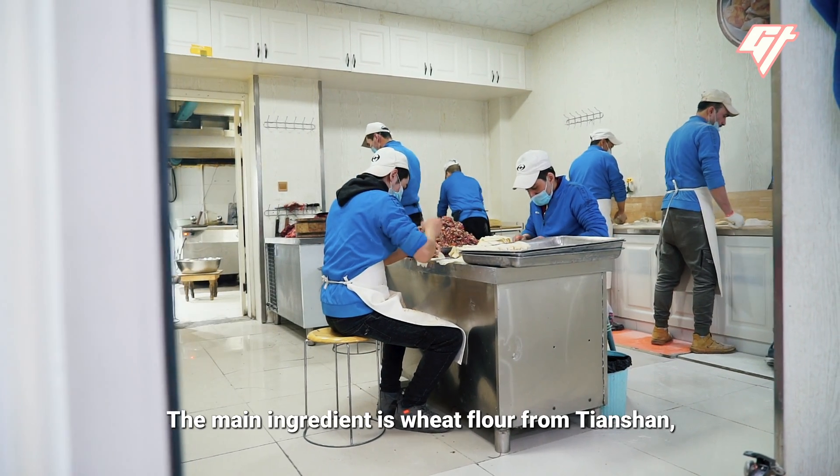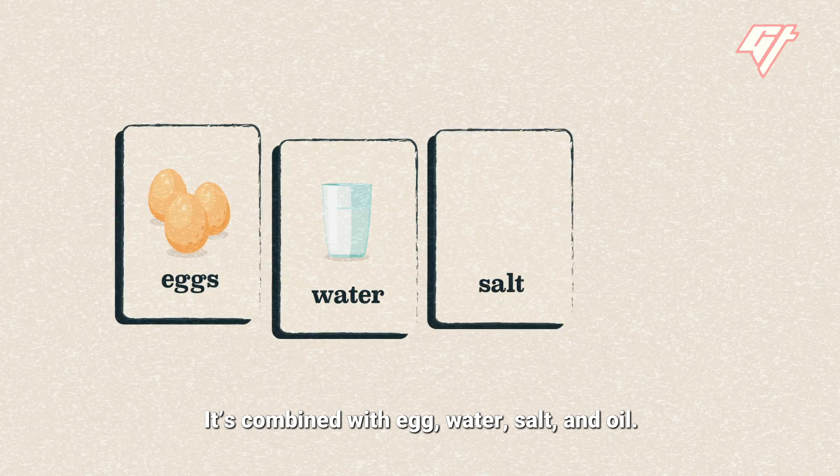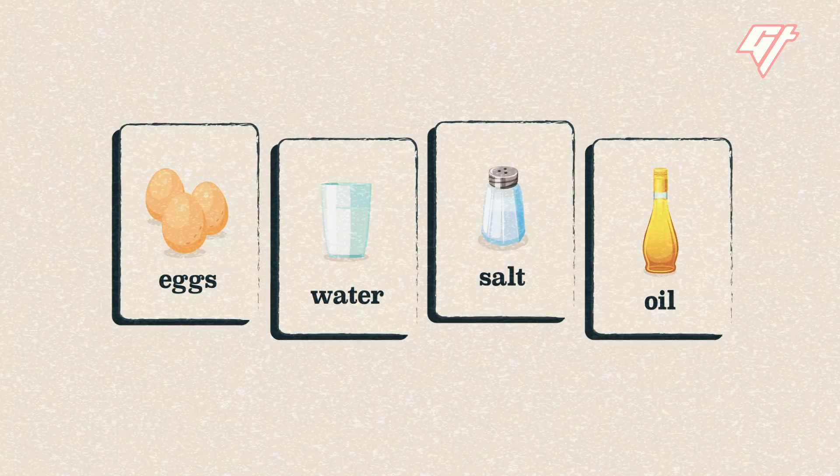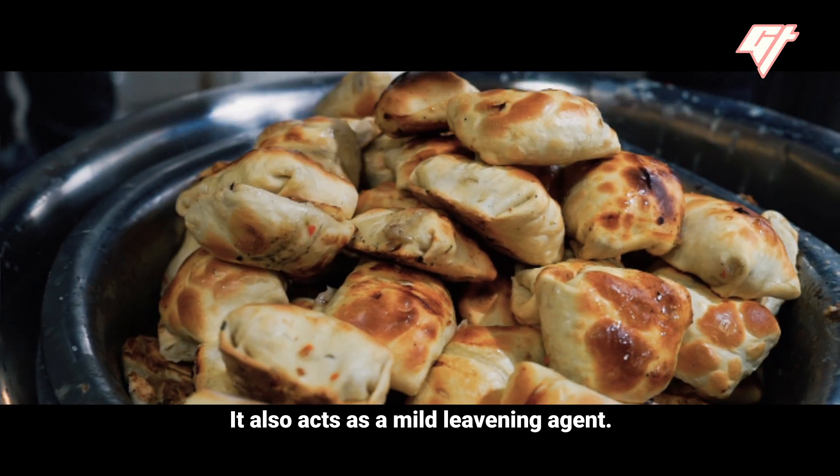The main ingredient is wheat flour from Tian Shan, a mountain range in Central Asia. It's combined with egg, water, salt, and oil. The egg is what makes the bun a bit yellow, and it also acts as a mild leavening agent.